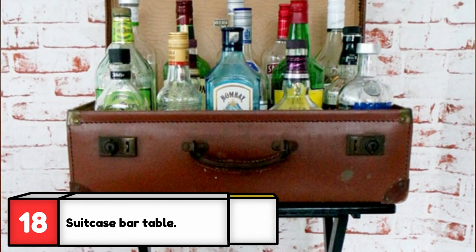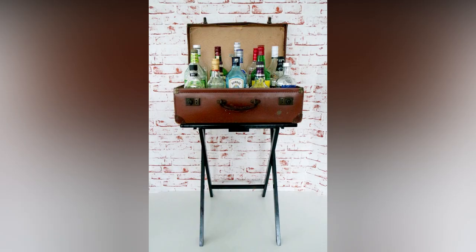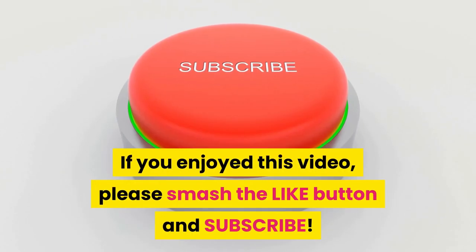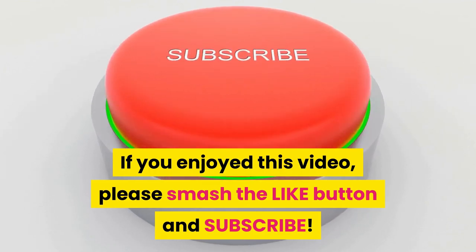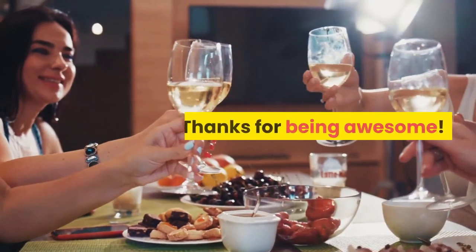If you really want to display your creativity, use an old suitcase to display all your favorite flavors. If you don't drink, simply create this full bar table by filling it with empty liquor bottles. If you enjoyed this video, please smash that like button and subscribe for more great videos — thanks for being awesome!